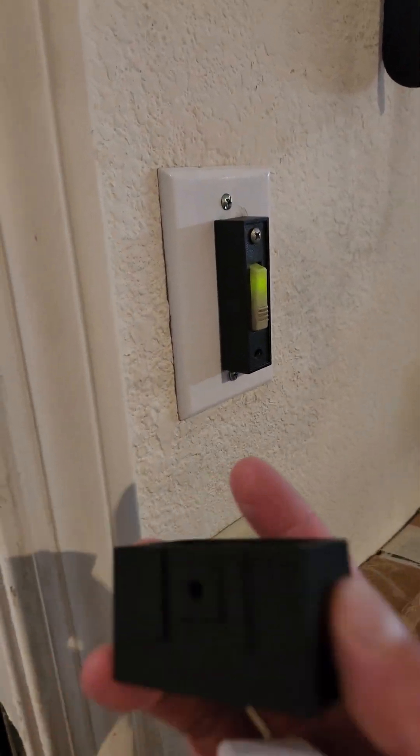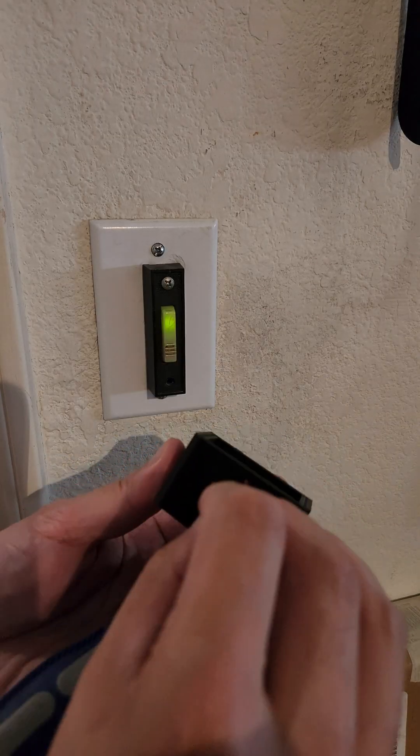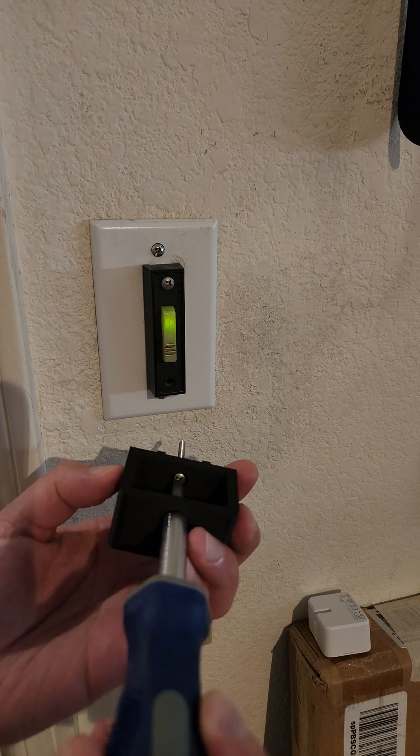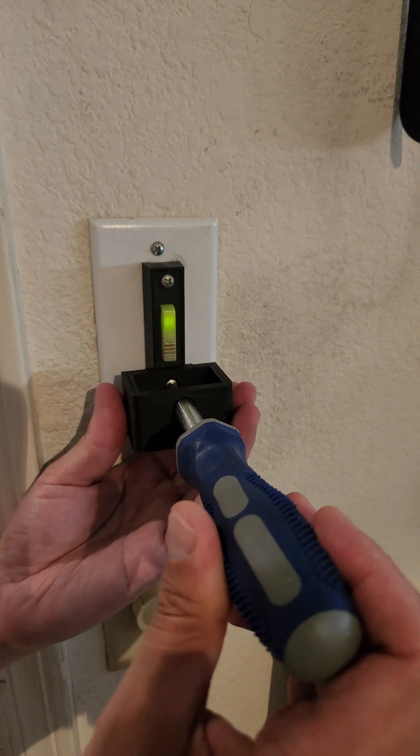So I designed this to go on to the existing wall switch. The screw goes in here — make sure it's snug, but not too tight.